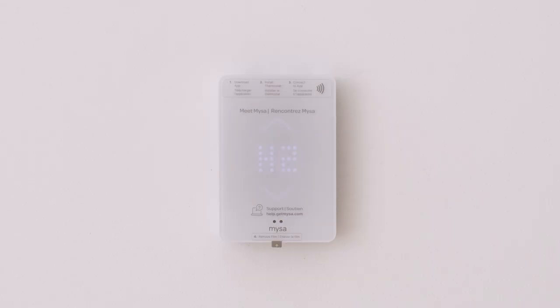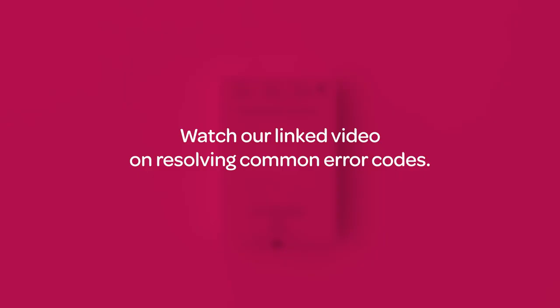If your Mesa lights up but you see an error code like H2 instead of the smiley, check out our video for more info about common error codes and how to resolve them. Remember when we took a picture of your existing wiring setup? We can share that photo with Mesa's support team if you need extra help.